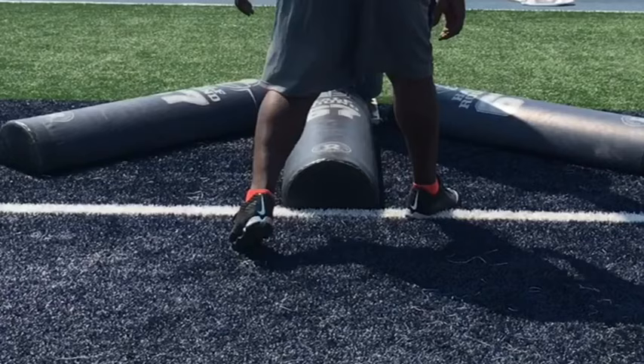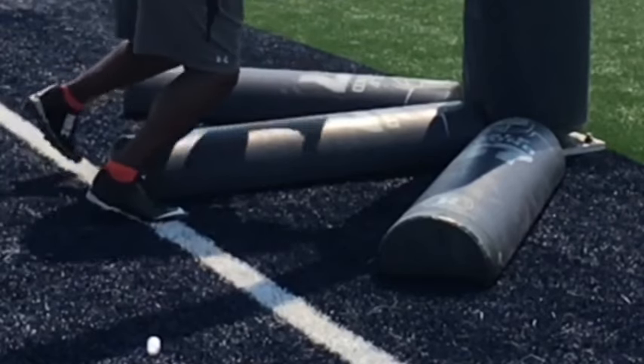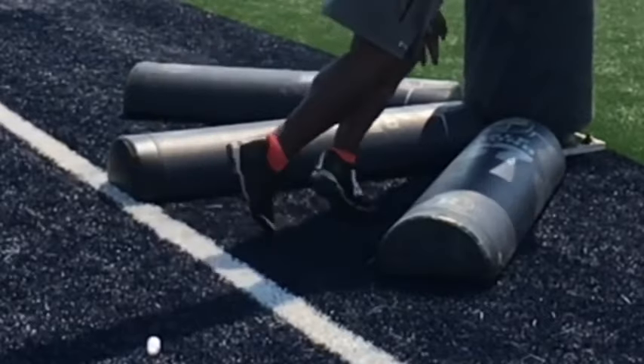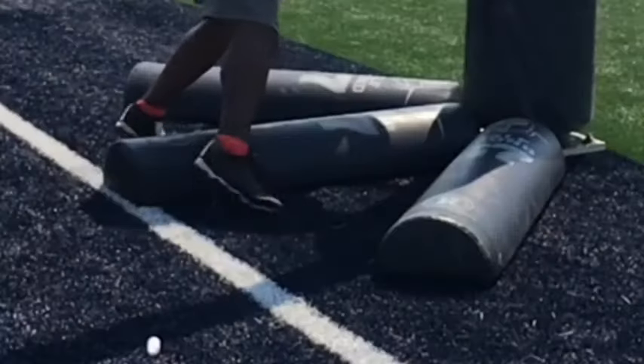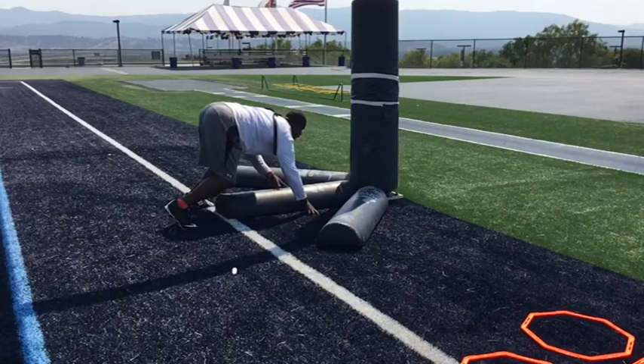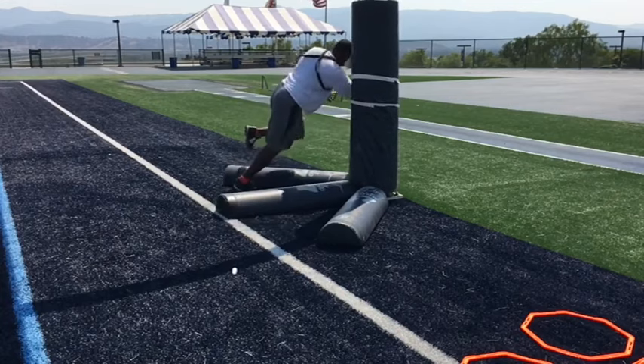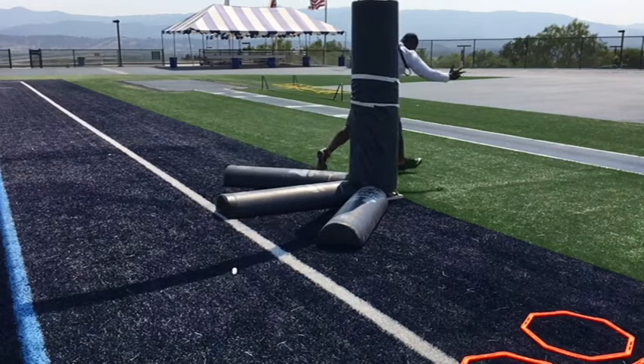Now there are three pads on the ground — one in the middle and two on the side. This is really helping me with my feet placement. Remember, your feet placement is just as important as your hand placement. In order for you to flip your hips, you've got to replace that foot — pick your foot up over that bag and flip your hips.